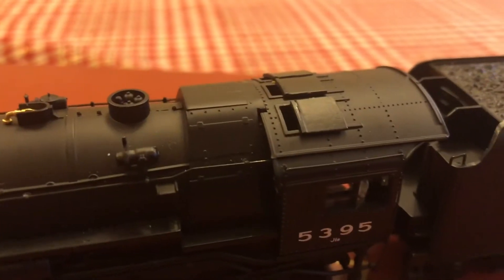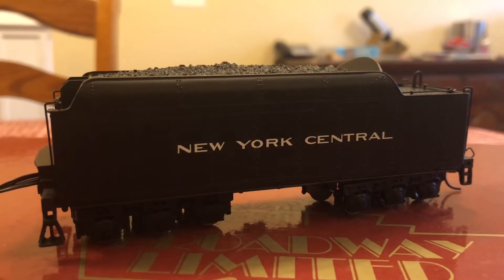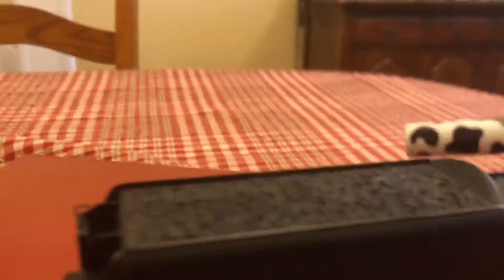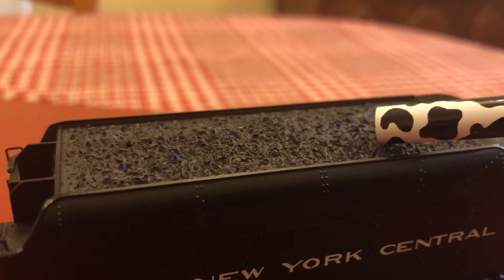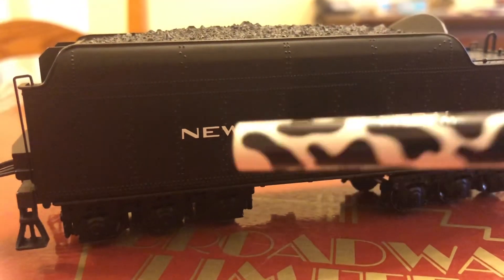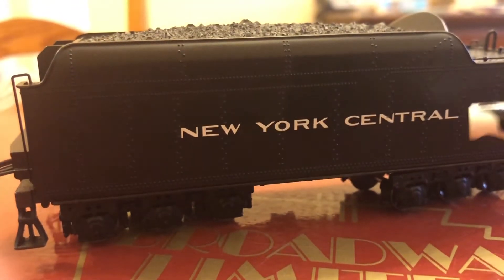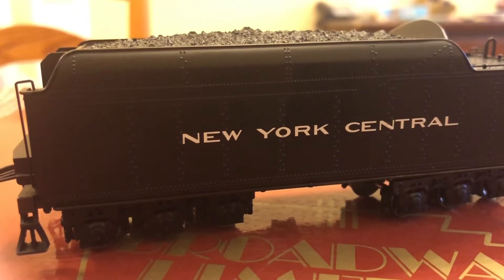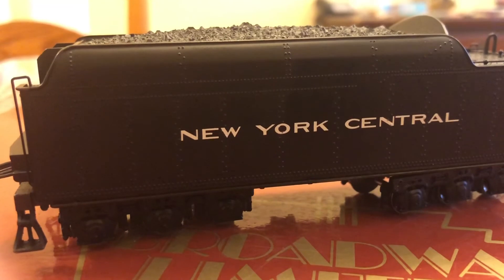The details are pretty much the same on the other side. Moving on to the tender, it has a nice coal load. It's not real coal, but for the time that it was built it's still pretty darn good. You can see all the rivets down the side of the tender. Here we have New York Central in crisp lettering, besides that one blemish — but again, I bought this used at a train show, so that's not a big deal.